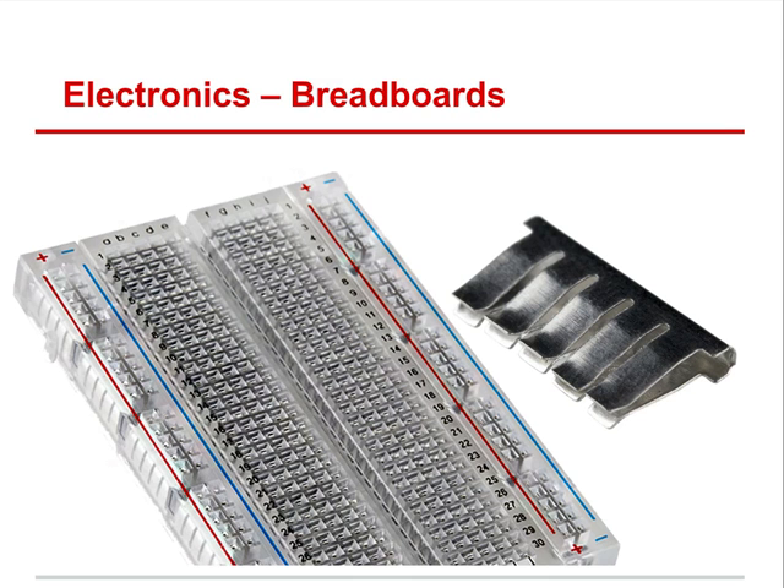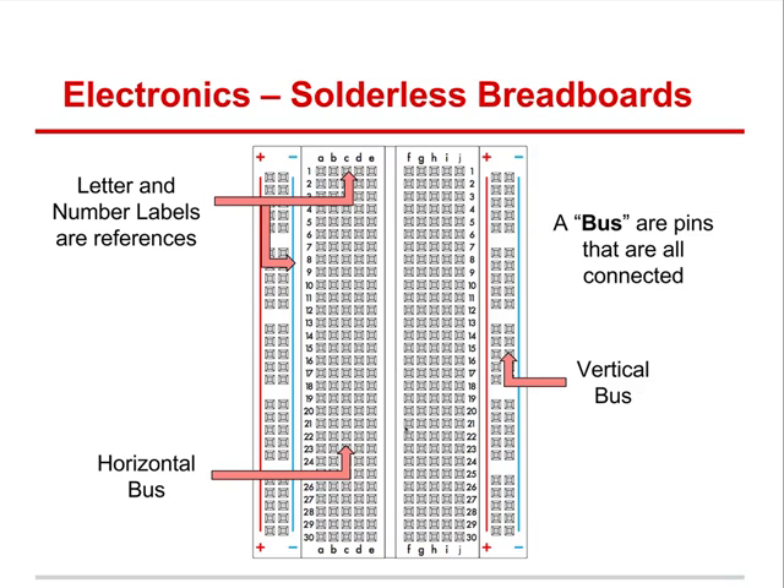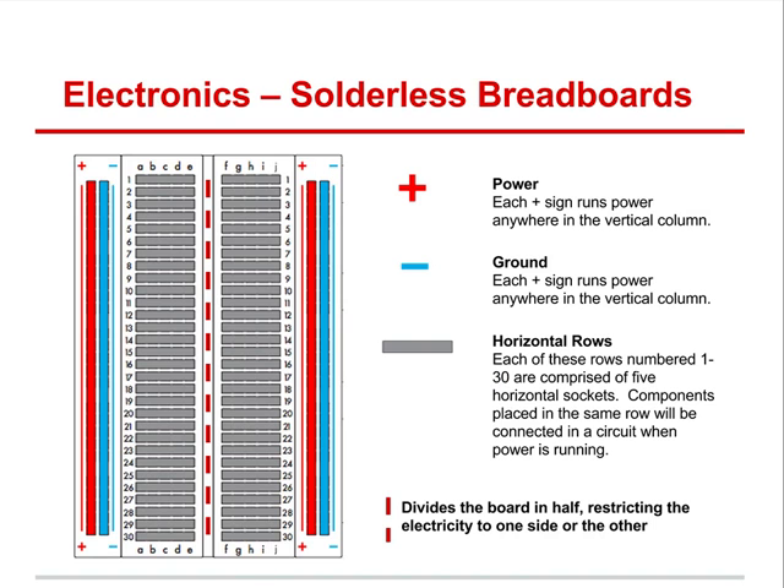Let's review some electronics. Here's a breadboard. If you peel it back, you'd find metal clips underneath — the LED goes in there and it's connected inside. These are called horizontal buses, lettered A through E. Then there are vertical buses going up and down, and all pins on a bus are connected to each other. Anything connected on a vertical bus is connected all the way down that line, but it's not connected to the other side. On the horizontal bus, row 1A is connected all the way to 1E, but not to F, G, or H — that's a separate section.